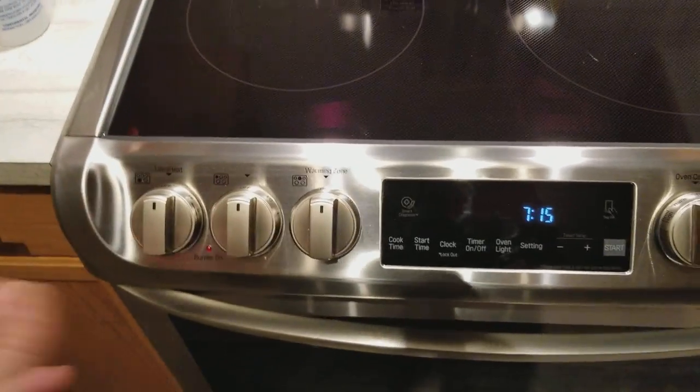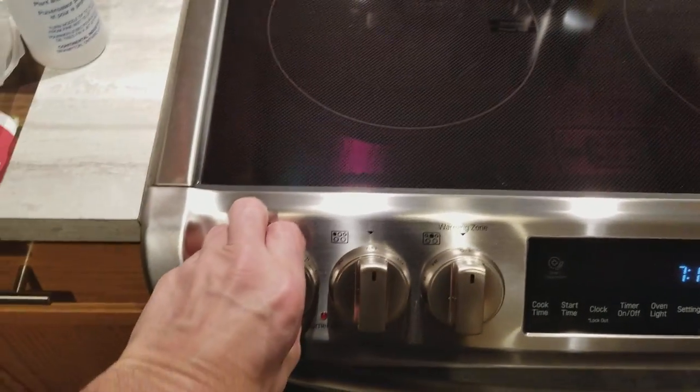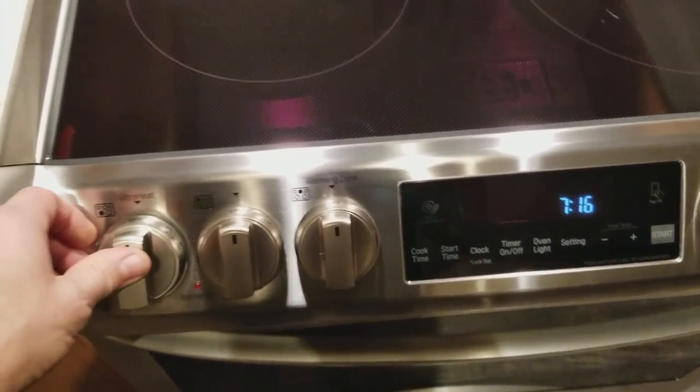As far as the front goes, when you're cooking anything that splatters a lot of grease, it's going to get all over everything up front. But the nice thing they've done with this is you just pop the knob off — easy to clean around it. All these knobs just slide off the same way.